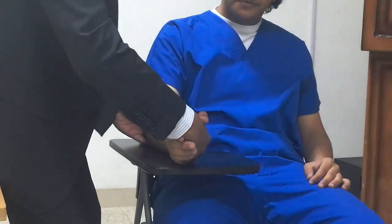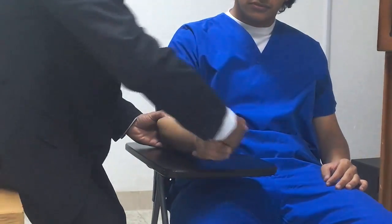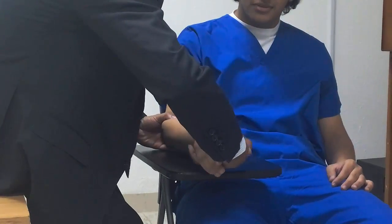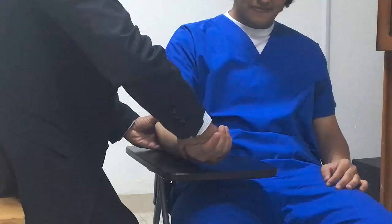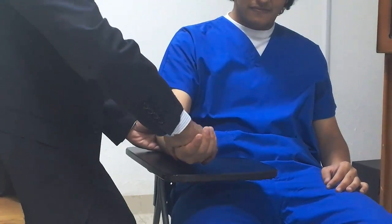Now grade 4: minimal resistance. The patient does supination while I give resistance in the opposite direction — they should overcome it. Do it. This is grade 4.